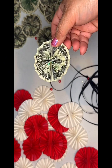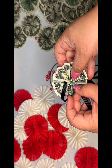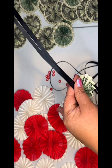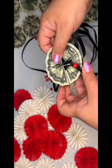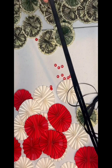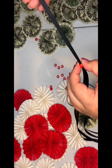Now you start stringing on your dollar bills — two dollar bills, whatever. So it'll be: bill, bead, bill, bead, bill, bead. And then when you get to the colors: color, bead, color, bead. You get it. Always push each one down firmly after you've placed it on there.